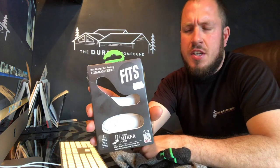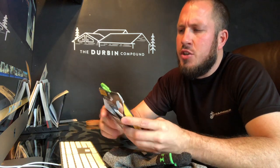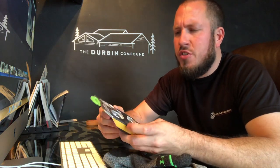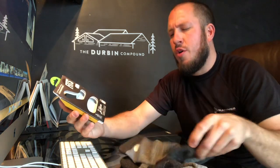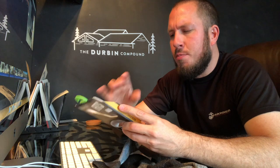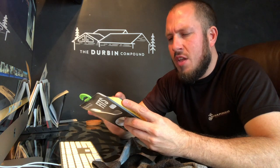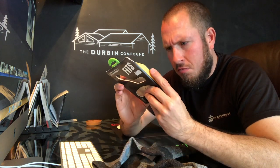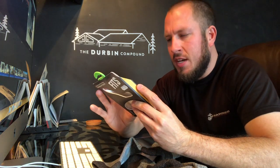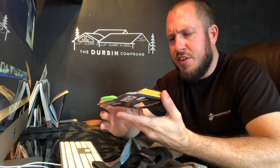Alright guys, let's start this off. This is the company FITS. This sock costs about $21 at the sock shack, right around the same price point as all the other socks we've been reviewing. Let's go over the composition: it's 65% merino wool — to date, this is the sock with the most merino wool I've had, and you can definitely tell. It's also 22% nylon, 13% polyester, and lycra spandex — whatever the exact percentage of spandex is, it's neither here nor there.